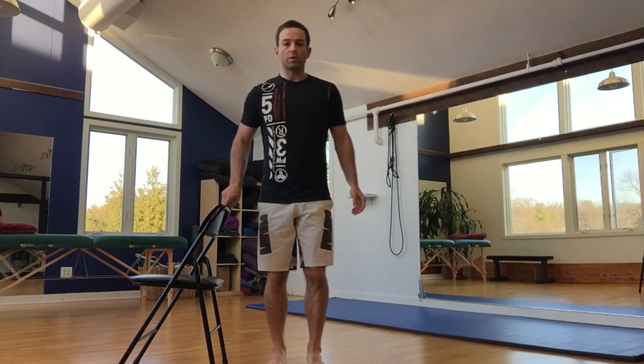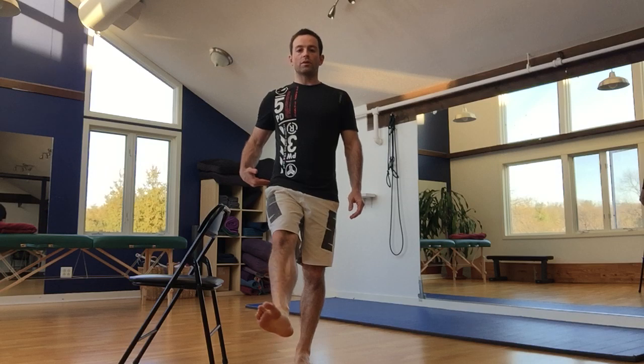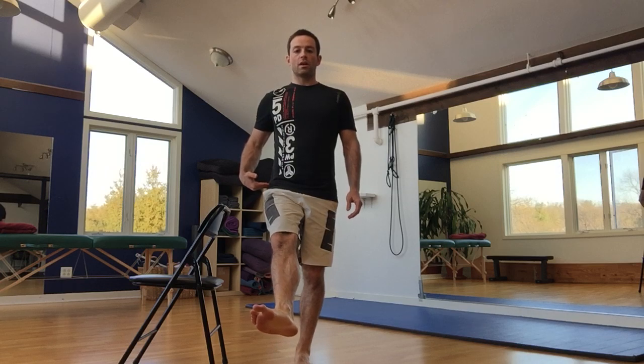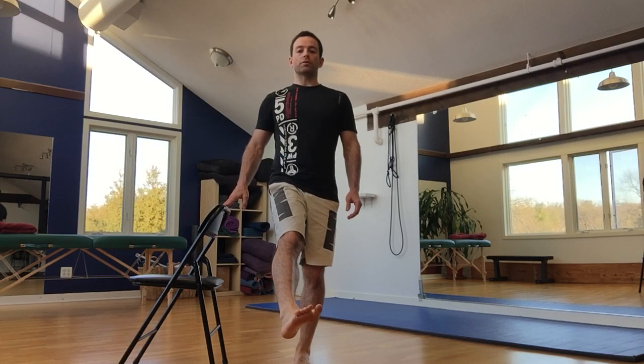Before you begin the front hip circle, you want to make sure that you know your rehab position. To find out your rehab position, you're going to get in a single leg stance, lock out your knee, and from the hip, you want to go into external rotation and then internal rotation. Just take a qualitative assessment on how both of those feel, and you want to figure out which one is actually harder for you to be in.